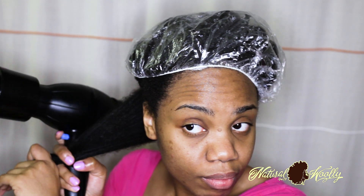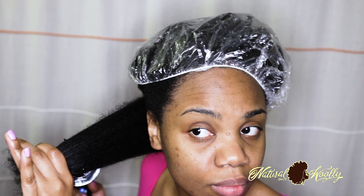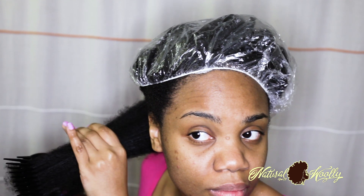Step 5: finger detangle and/or use a comb. This will help lessen the tension your blow-dryer comb makes on your hair strands. A good detangled, clean, deep-conditioned, and moisturized hair is great for a blow-dry process.